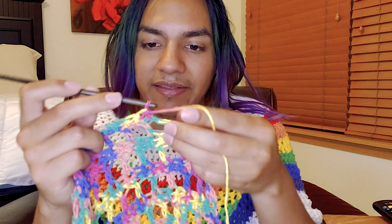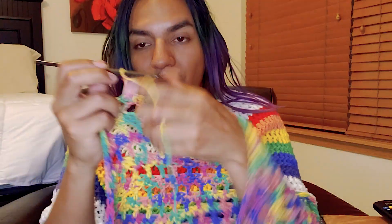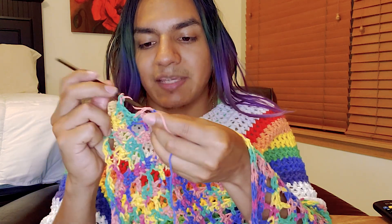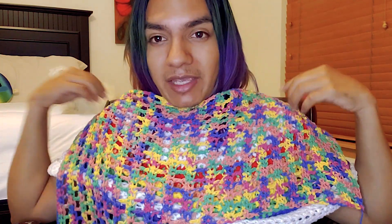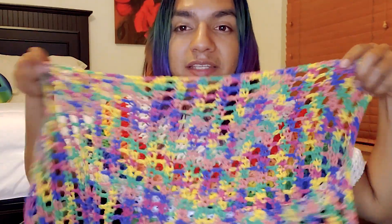There you go — you just decreased on that row. Then turn your work, skip the first stitch, put it in the second one, and continue: chain one, skip a stitch, double crochet, chain one, skip a stitch, and so on. One thing I'll say is I might add fringe — just cut up pieces of the cotton yarn and let them dangle — so there's even more movement to this garment. If you're going to recreate this, use your own body measurements: just put it over yourself and decide where you want it. The width of this garment is the same as the armhole width of my tank top.